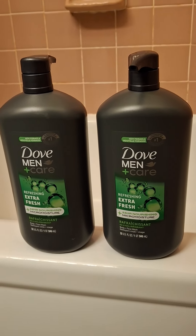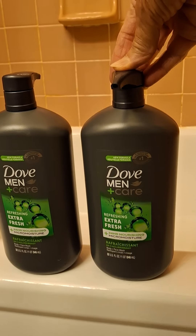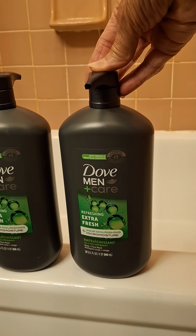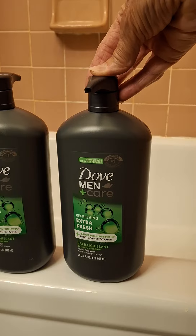These things will not open. I have twisted this, I've put pressure down onto it. I twisted it clockwise, I twisted it counterclockwise, I turned it upside down, I twisted the bottle. Nothing works.